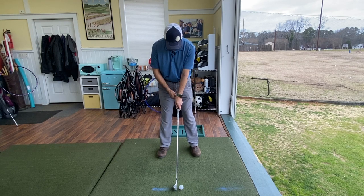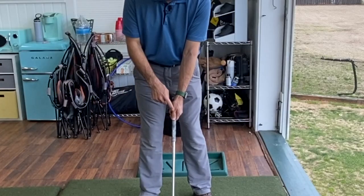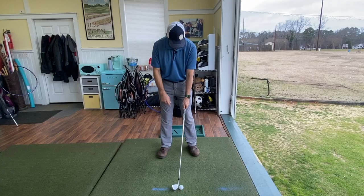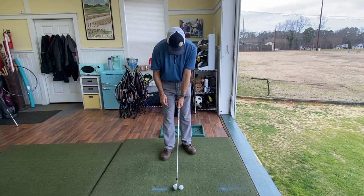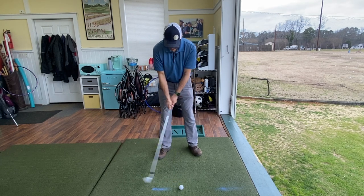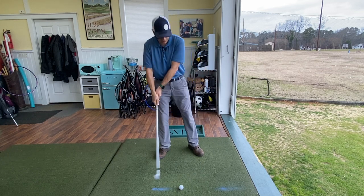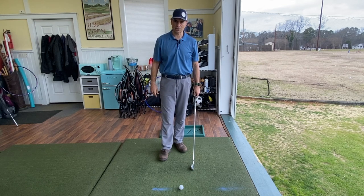The more knuckles you can see, we call that a stronger grip — we should really call it a closed face grip — and a strong grip makes it really easy to close the face. The more counterclockwise we turn our hands, the less knuckles you see. This is a real common top hand grip people have — a weak grip, which should really be called an open face grip — and the balls are either going to the right or they're struggling to go straight.